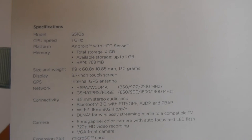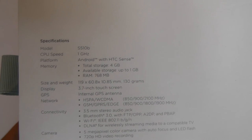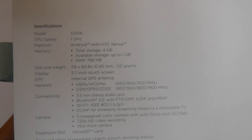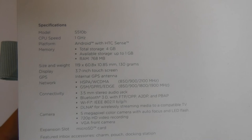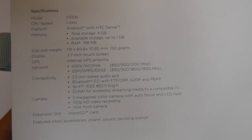It's got a 1GHz processor, 4GB of internal storage, the Android operating system with HTC Sense. It comes in at about 130 grams, 3.7 inch touchscreen display, internal GPS, 3G, Wi-Fi, Bluetooth, and DLNA.